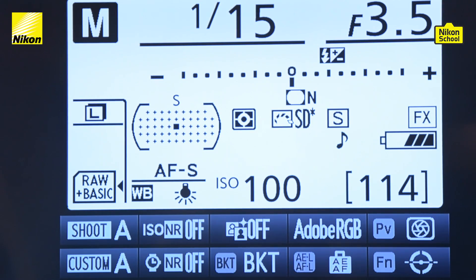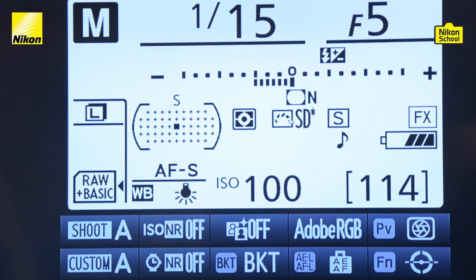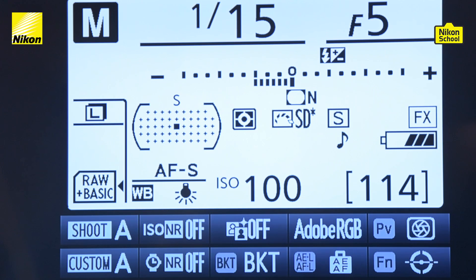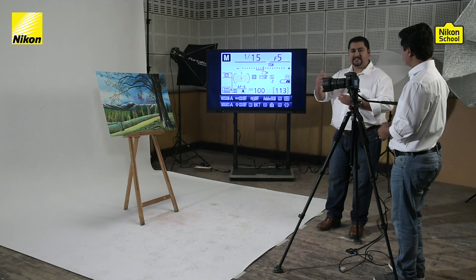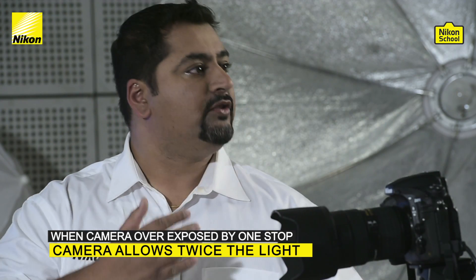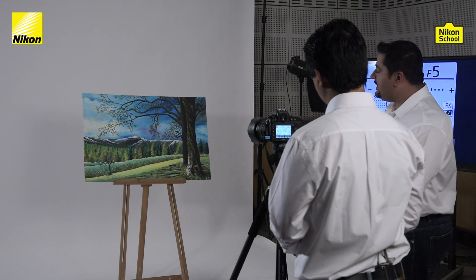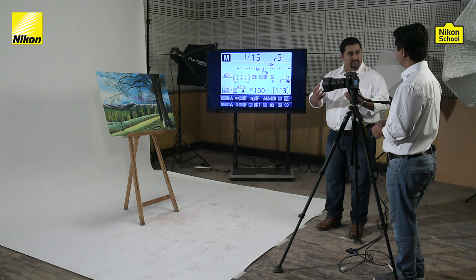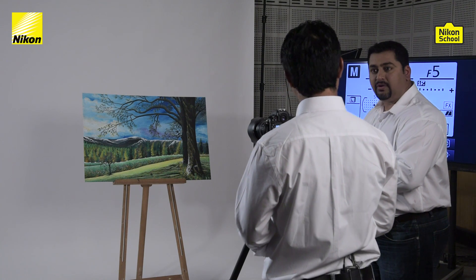Right now, as per the lighting condition, the aperture is set at f/3.5. Let's say we want a little more depth in our shot, so we increase the f-number to f/5. When we do that while keeping shutter speed fixed at 1/15th of a second, the meter scale moves towards the negative side. Whenever the camera goes one stop towards the positive it allows double the light to enter, and each time we bring the stop down or towards the negative, it halves the light entering the camera.